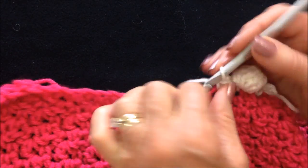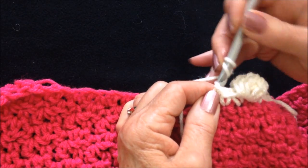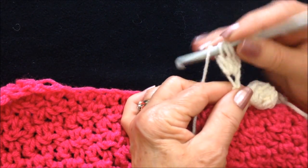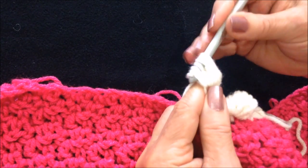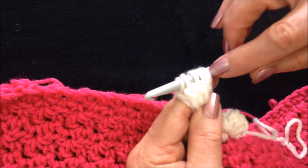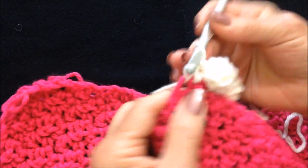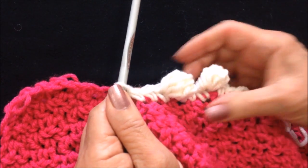There's my first bobble. Now I'm going to make my next bobble: chain three, one, two, three. In this bottom stitch, make my next bobble — yarn around the hook, insert into the stitch, pick up the yarn and pull it through, pull it through only two loops. Do that for a total of five. One, two, three, four, five, six loops on the hook — pick up the yarn, pull it through all six loops. Go back down, make three single crochet: one, two, and three. You just chain three and continue on to make all these lush bobbles.